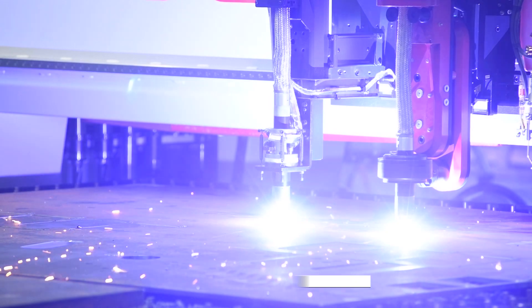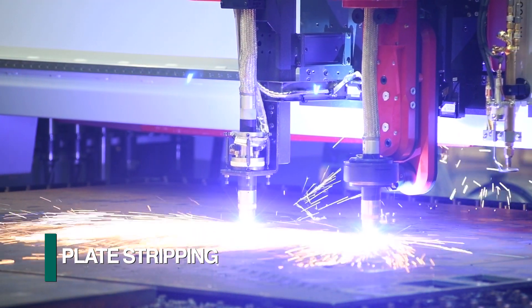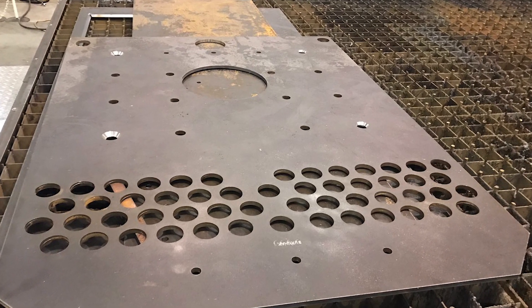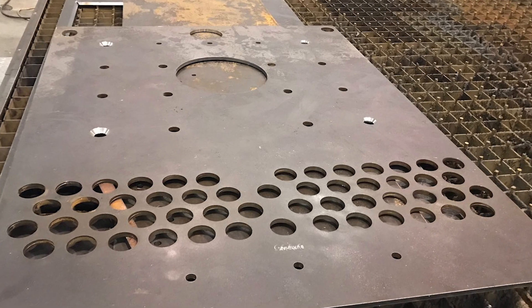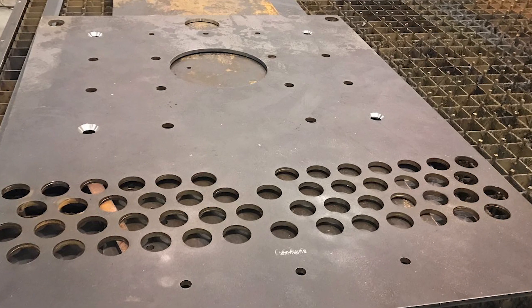Multiple plasma or oxyfuel torches can be used for enhanced productivity such as plate stripping. Drilling holes up to 75 millimeters, countersinking, and milling of large cutouts — all incorporated with plasma bevel cutting — gives the Gemini HDE industry-leading versatility.